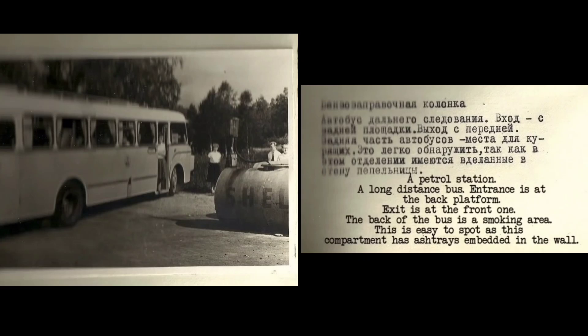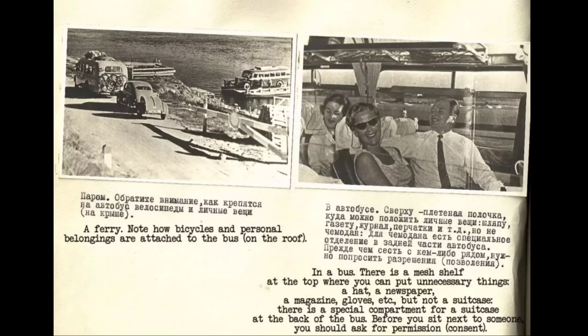A petrol station. For the long-distance bus, entrance is at the back platform and exit is at the front. The back of the bus is a smoking area, easily identified as that compartment has ashtrays embedded in the wall. There is also a special tourist bus and a ferry. Note how bicycles and personal belongings are attached to the bus roof. Inside the bus, a mesh shelf at the top holds unnecessary items like a hat, newspaper, magazine or gloves — but not a suitcase. There is a special compartment for suitcases at the back.